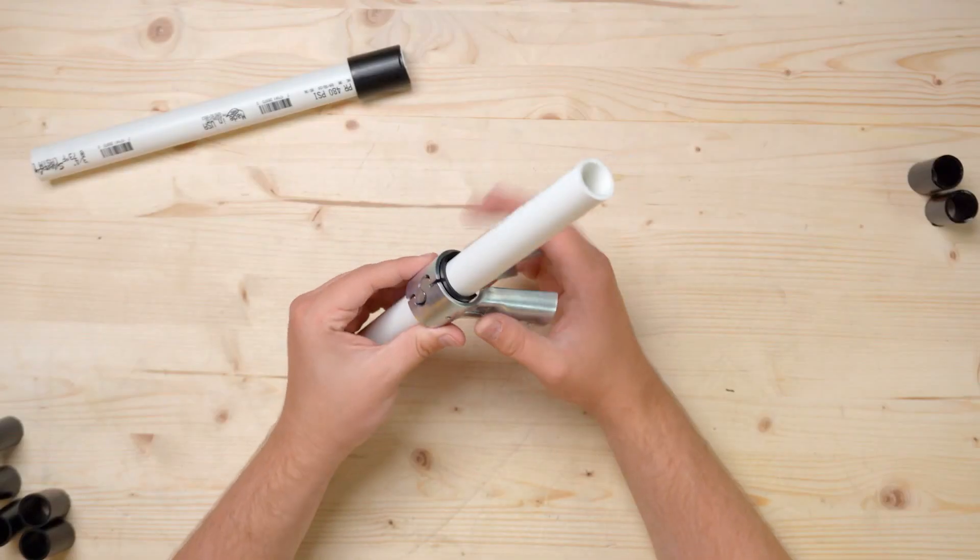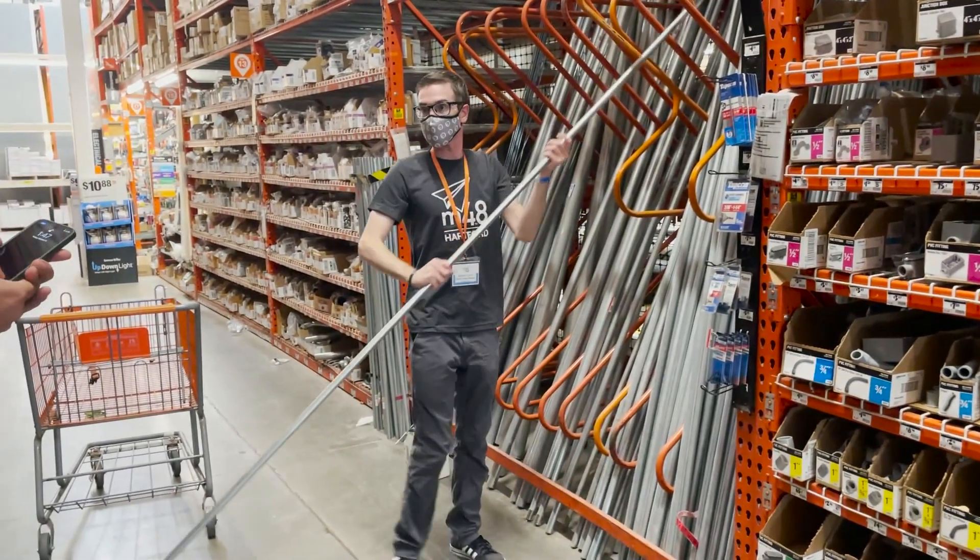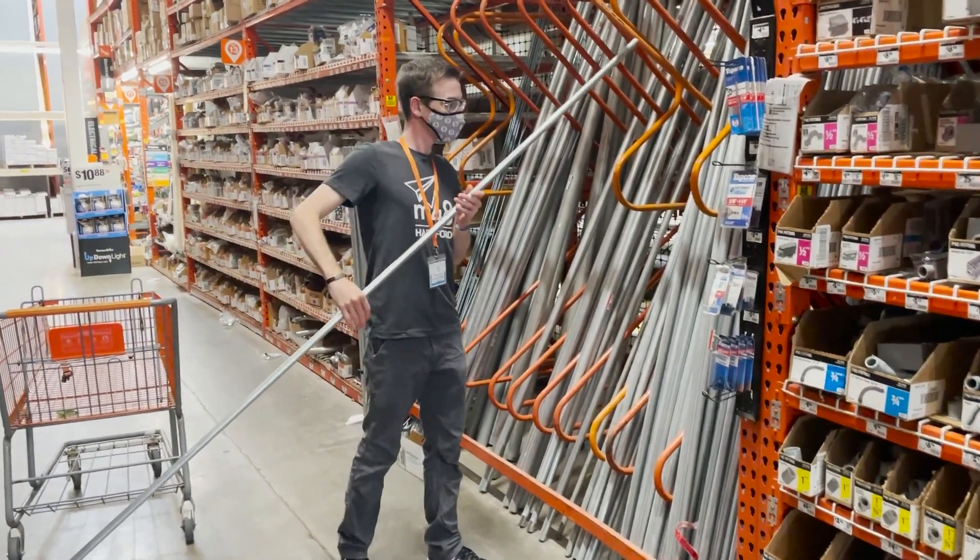In today's video, we're going to look at a few different options that we've found for the Pro connectors, and I'm going to give you some tips on how you can explore solutions for your own projects. You'll be surprised at how many readily available pipes and tubes you have at your local stores. This is great for builders because it means you have a lot of options. With that being said, let's look at the readily available pipes and tubes that we know work with the Pro connectors.